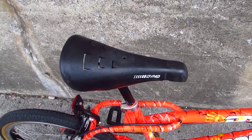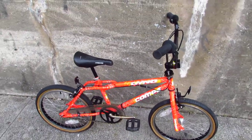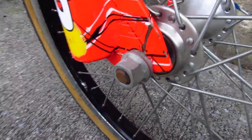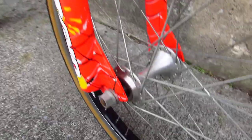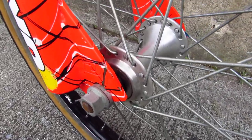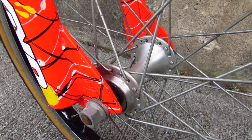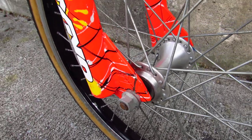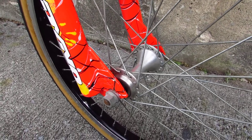That said, this is a nice, well-preserved example of a Dyno Comp. Now let's start with the bad things first. This fork dropout is bent — the paint's coming off of it, and the wheel is a little cocked in the fork. I'm not going to try and do anything about that. I think if you clamped an adjustable wrench on here and tweaked it, it would probably unbend. But I don't want to screw it up, so I'll sell it just like that. It's not really a huge deal — it's not like you're going to be bombing down a hill at 100 miles an hour.